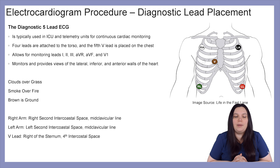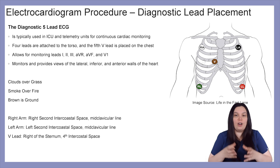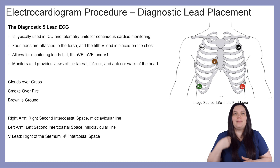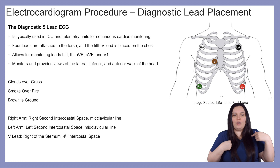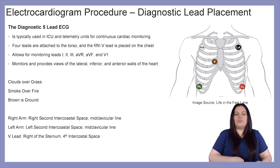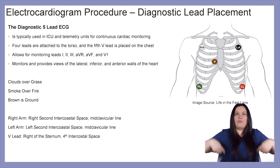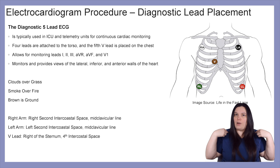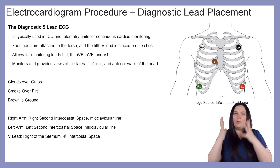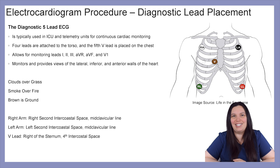Starting with the right arm lead, you're going to place it on the right second intercostal space, mid-clavicular line. For the left arm lead, you're going to place it at the left intercostal space, mid-clavicular line. And for the V lead, you're going to place it at the right of the sternum, fourth intercostal space. As long as you've got them in the right anatomical spots, you're going to get a correct 5-lead ECG.